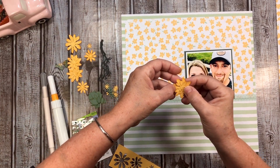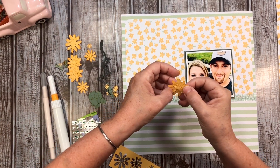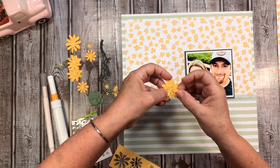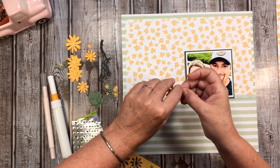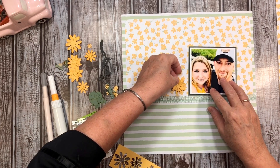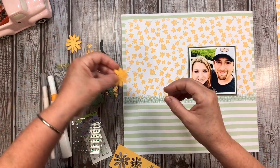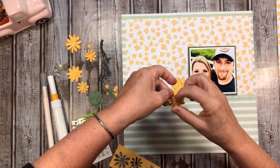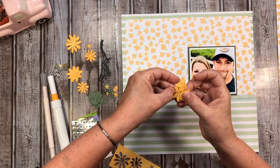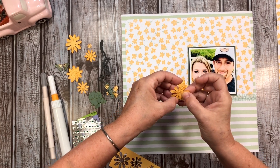Joanne Bartell got me going on these florals and the layers - I just love them. I just ink the edges of them and then I'm going to fluff them up a little bit and place a couple of them around here.